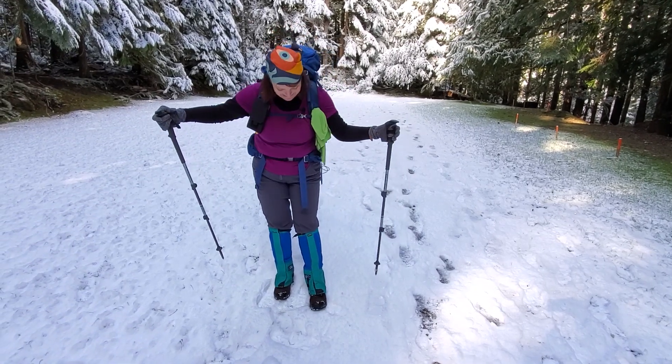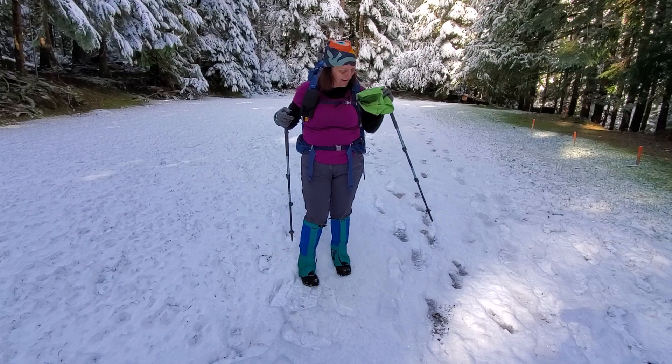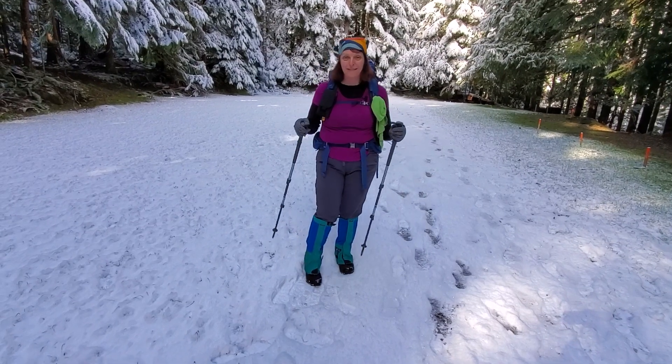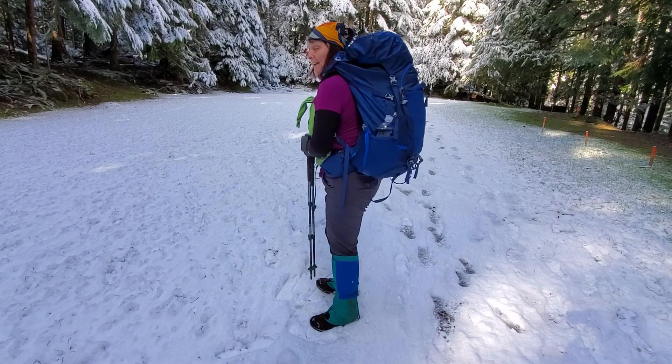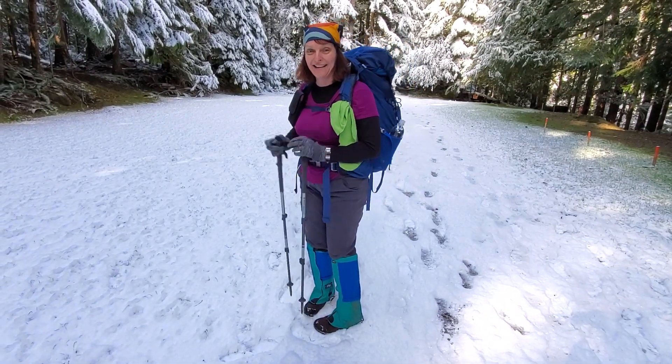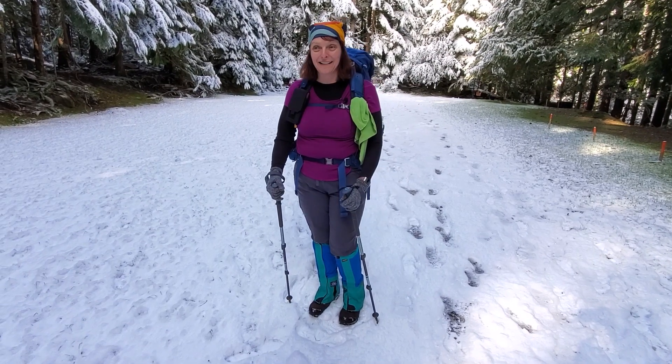I kind of look like an Easter egg today. I have my gaiters on, my face wiper, my magenta shirt, and I'm carrying a full backpack. I'm trying to train. And I got a new bandana. So thanks for coming along with us.